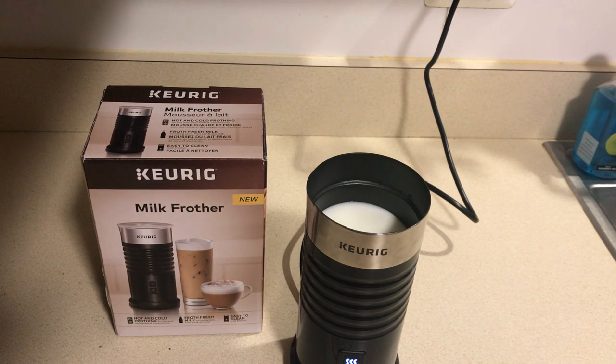One thing from reading the instructions — this is not dishwasher safe. You will have to wash this by hand, which is unfortunate, but it is a pretty nice frother. A little over the top, but you can get it for about 60 bucks. I'll add a link to where you can find it in the description below the video.